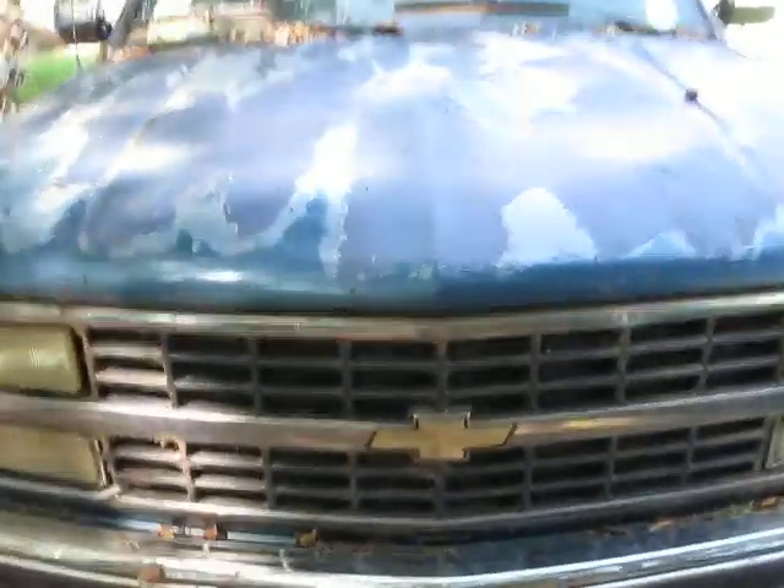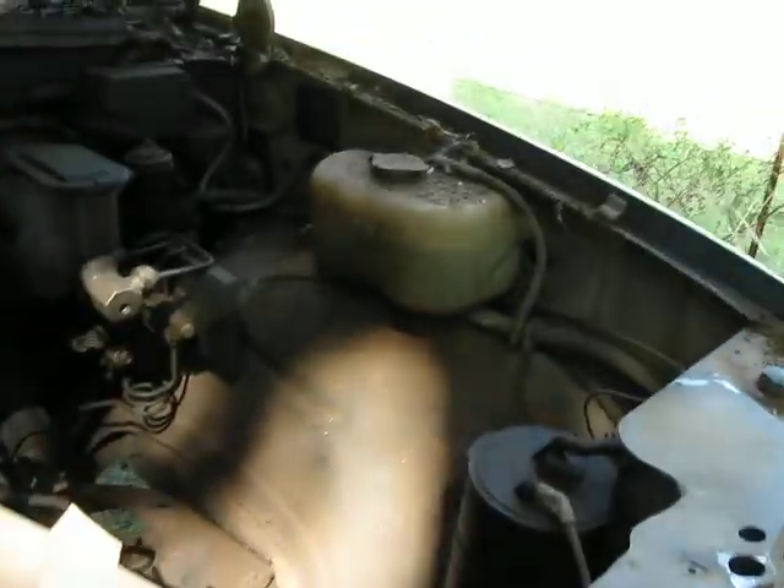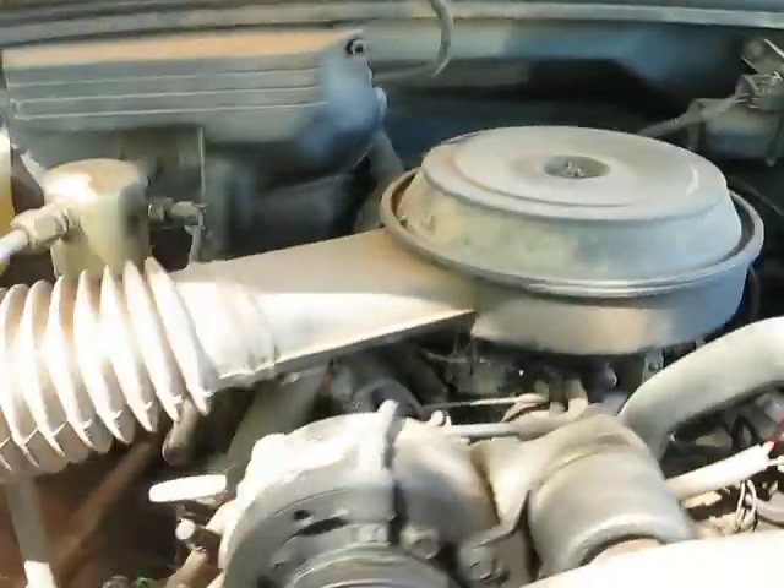This is going to be the engine, or this is the engine of my car. As you can see, it's not much to look at. It's a V6. It's about all I know about it.